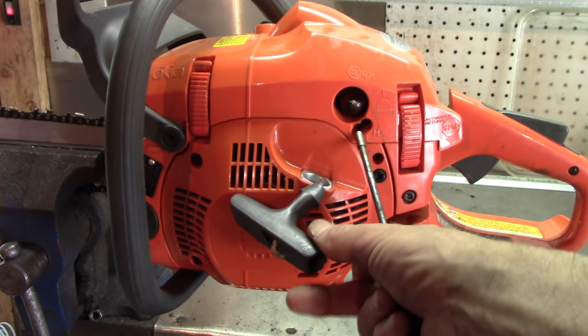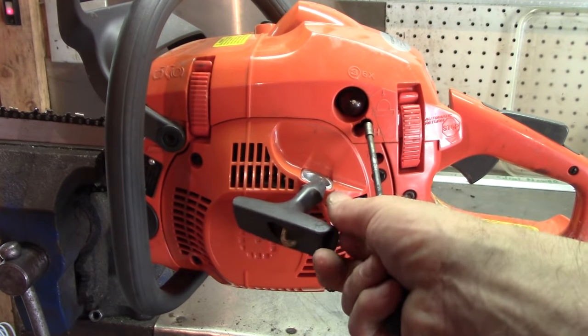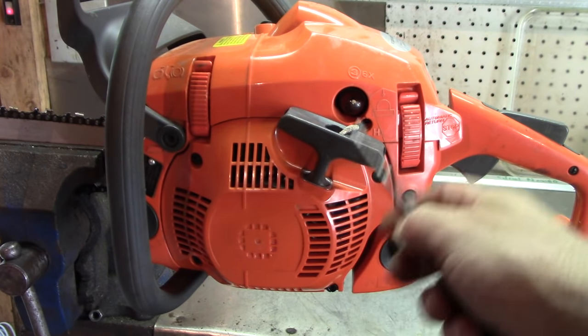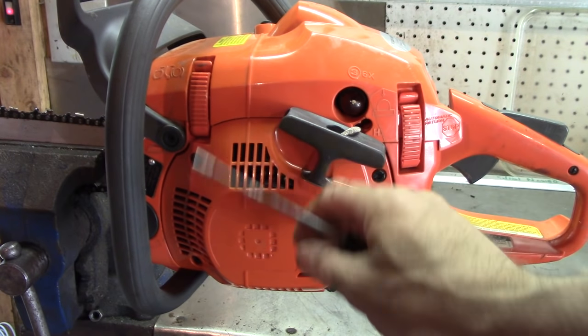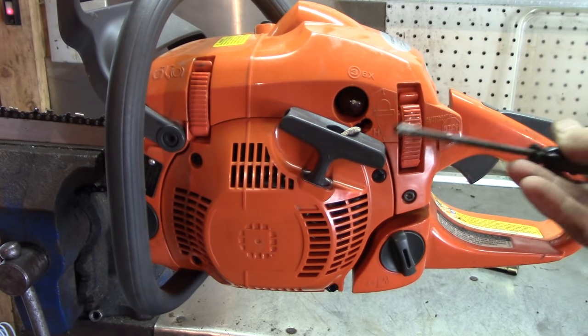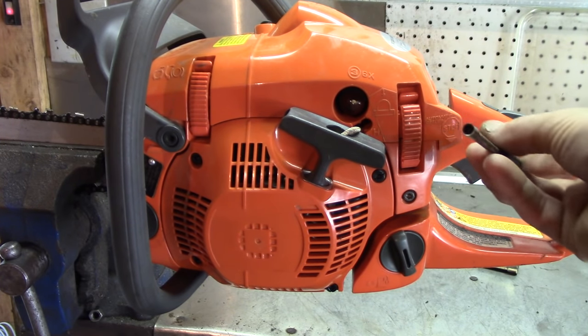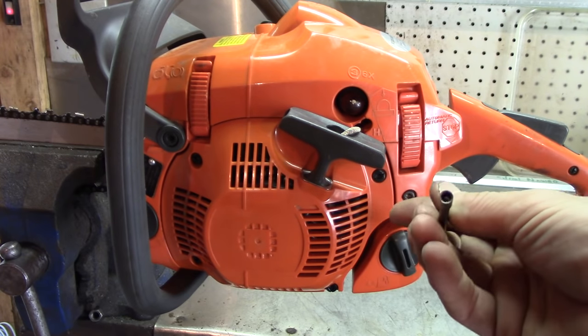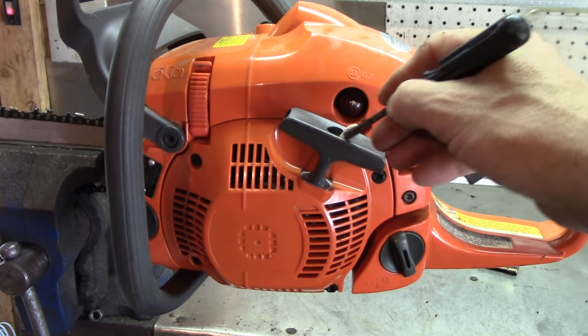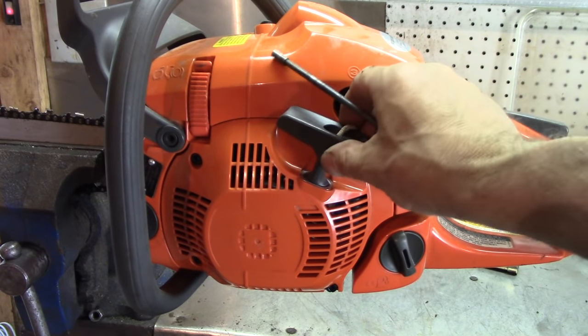These low and high screws — I tighten them all the way down, not crank them down, but tighten them all the way down to seat them. You do need a tool for this; it's got little tiny knurled things on it. It is a specialty tool for these, but you can get these anywhere — probably Amazon for next to nothing.